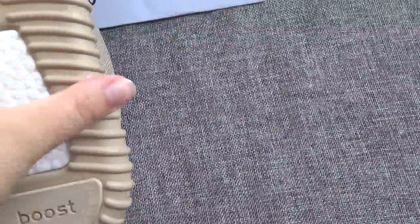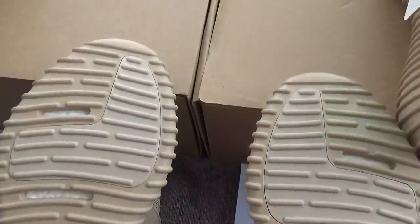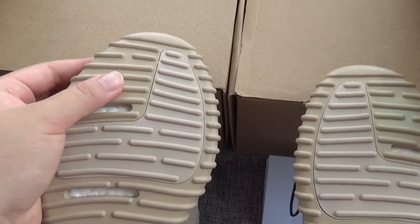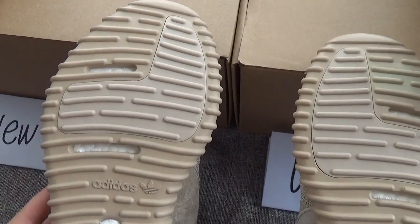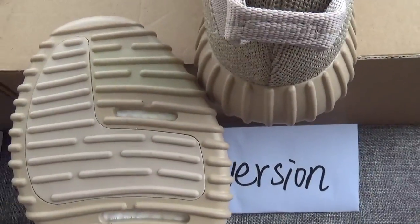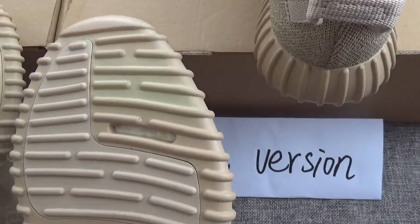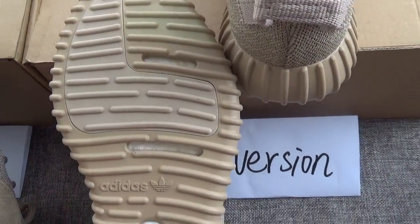Another difference is the bottom color — we have improved the bottom color. On the last version, you can see a little green. We have improved it.